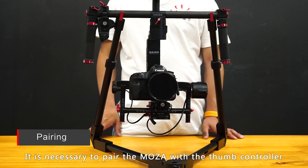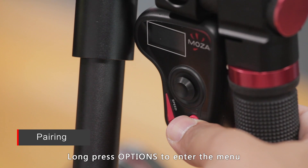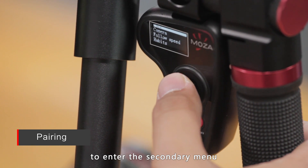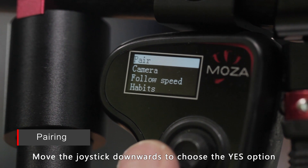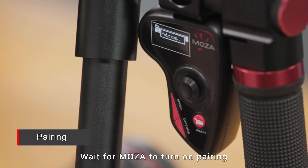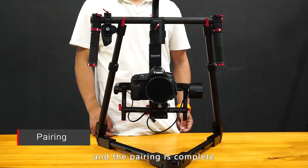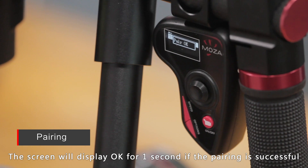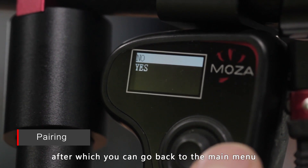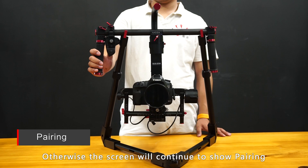It is necessary to pair the MoZua with the thumb controller when you change either the thumb controller or the MoZua gimbal. Long press the options button to enter the menu, choose Pair, and move the joystick rightwards to enter the secondary menu. Move the joystick downwards to choose Yes, then move rightwards to enter pairing mode. Wait for the MoZua to turn on pairing, then install the intelligent battery in the MoZua — the pairing is complete. The screen will display OK for one second if successful, then automatically return to the secondary menu. Otherwise, the screen will continue to show pairing.